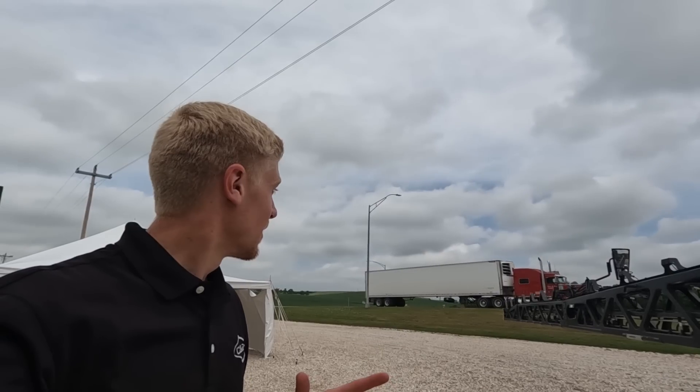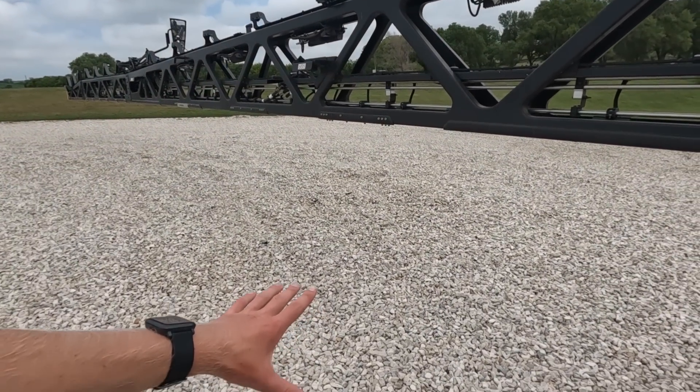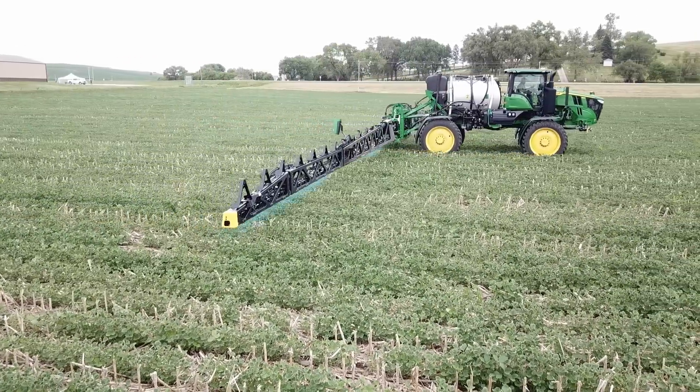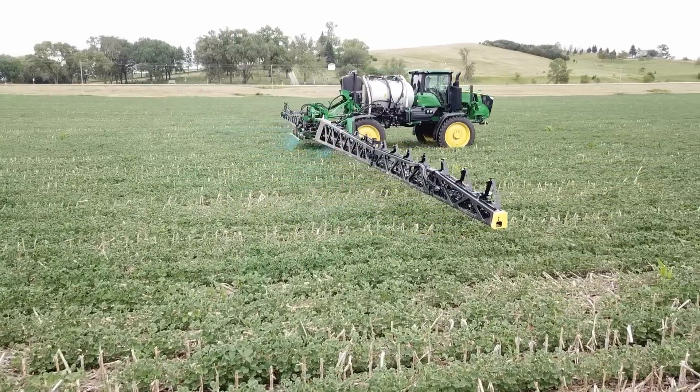A little background before I get into it: there is a See & Spray Select and a See & Spray Ultimate Sprayer. The See & Spray Select Sprayer can see weeds and spray only the weeds in fallow ground — brown on green technology. It sees a green weed over brown or black ground and it will spray it. The See & Spray Ultimate, which is what this is, can actually see weeds and spray only the weeds in standing crops. So no more broadcasting.